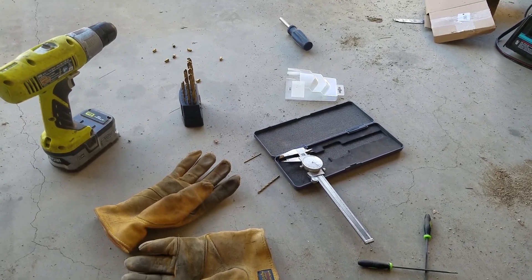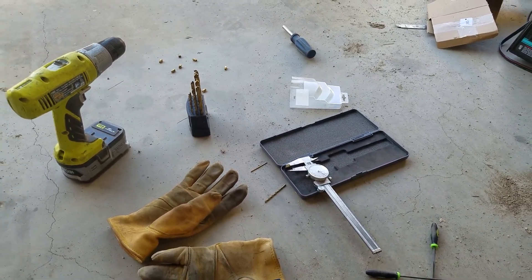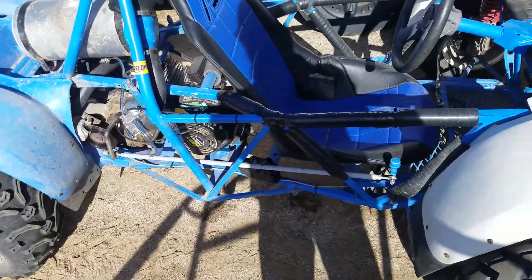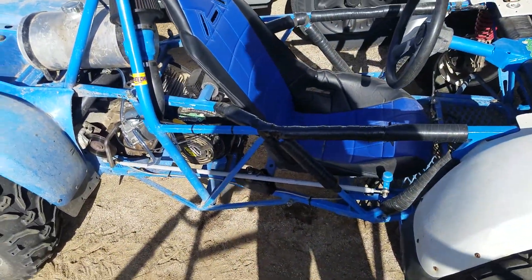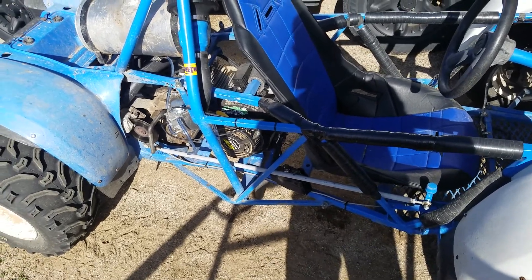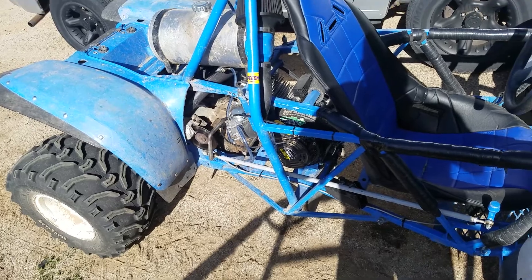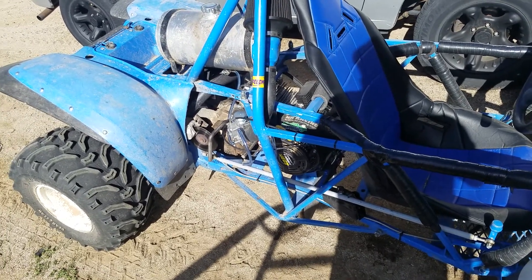And the same thing on my quad too. It's a Chinese carburetor — I don't know what the deal is, but maybe it's the size of the Venturi or whatnot for the jet. It had the right size hole, the same as stock, but it fell on its face at high RPM or wide open throttle no matter what.